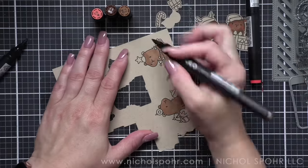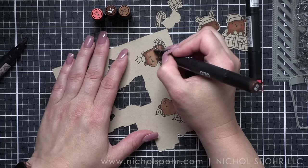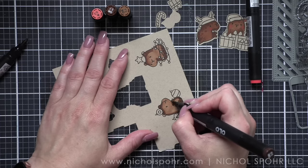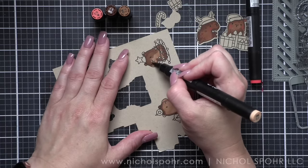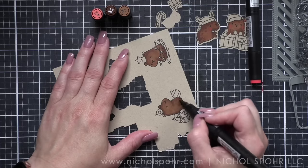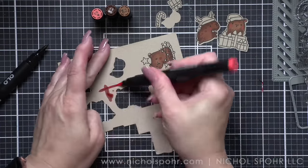I am using alcohol ink markers to color in my images. Today I'm using Olo markers. I will have the color combinations listed in the description below here on YouTube as well as over on my blog. You'll notice I am coloring in all of my capybaras first — I don't know why this word is so hard for me to say — and then I am going to move on to some of the other areas.